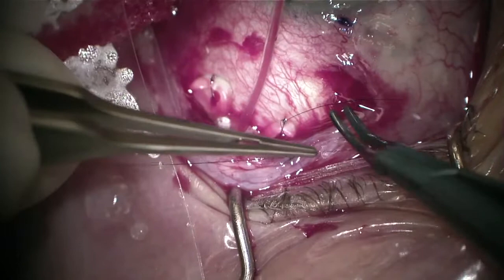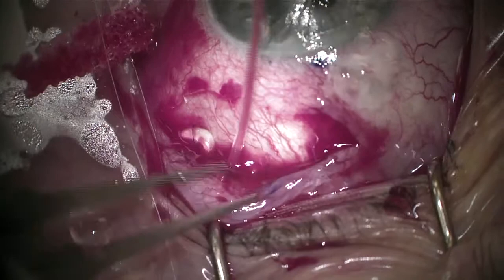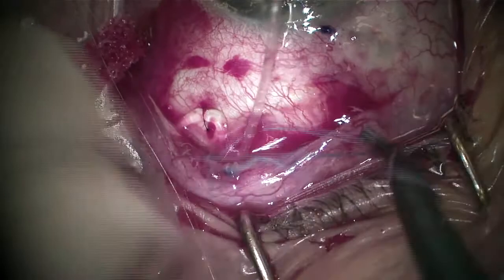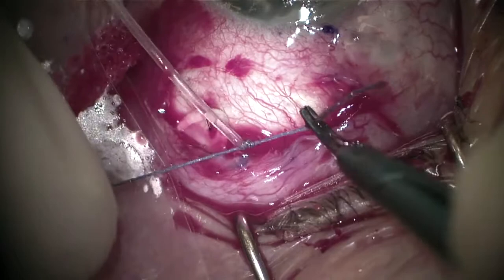Tying the knots now. After tying the knots, I like to take non-toothed forceps and rotate these knots and bury them underneath the suture eyelets — that way there's no erosion potential later on post-operatively. Once this is secured, I'm going to go ahead and ligate the tube. I find it easier to ligate the tube once the plate is secured so it doesn't move around.